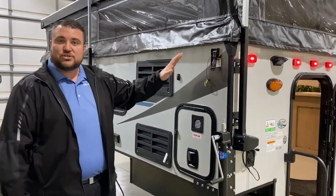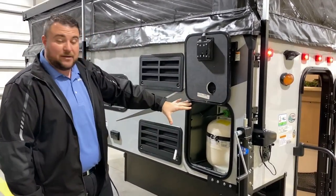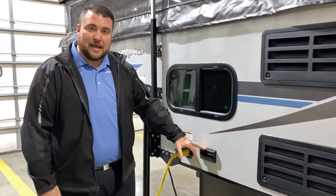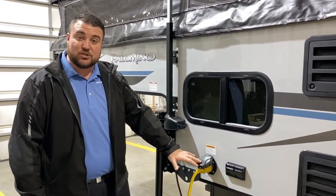There will be four roof latches, one at each corner. We have a 20 pound LP tank bottle that will be filled by the Outpost RV. We have your refrigerator ventilation, a couple 110 outlets. This is a 30 amp unit and it comes with a 25 foot detachable power cord.